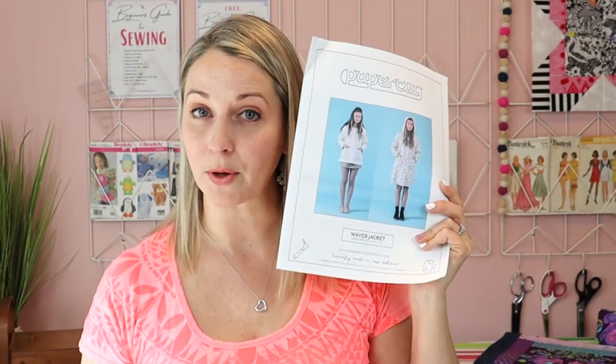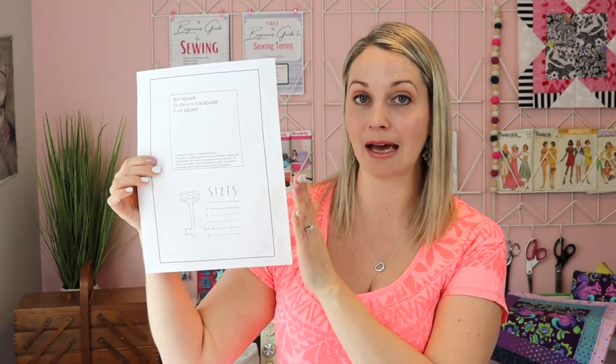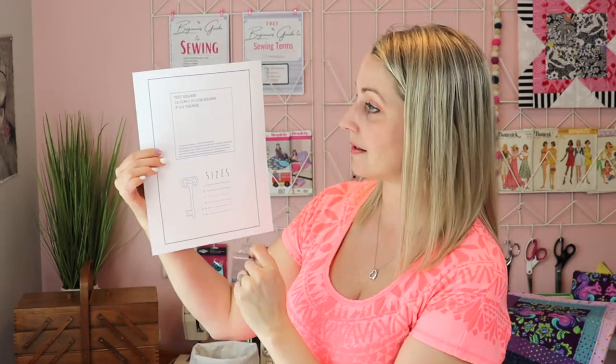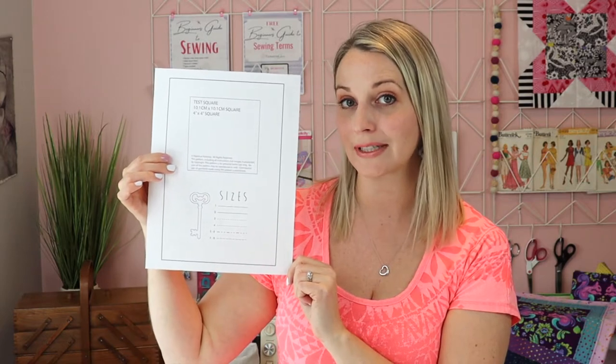Something you should know about PDF sewing patterns is they will come with a piece of paper because you will be printing out your pattern. You'll be printing it on a ton of paper and then you'll have to tape all of those pieces together. But first, before printing out your pattern, have a look for the page that has a test square on it. All PDF patterns should come with a test square. This test square is four inches by four inches. So I will print this piece of paper and then take my ruler and measure this square to make sure it's correct. If it's not, I need to adjust my printer settings to make sure that this paper gets printed correctly before I print my entire PDF pattern.